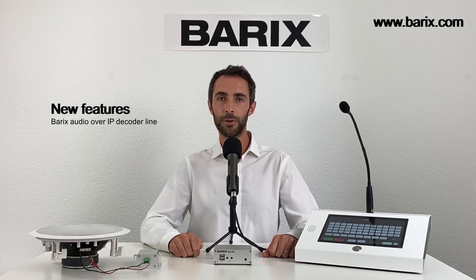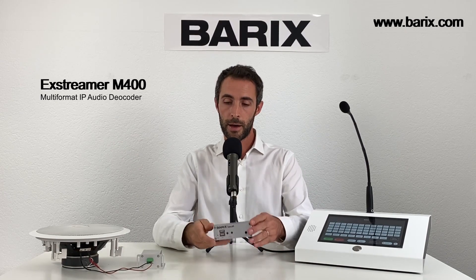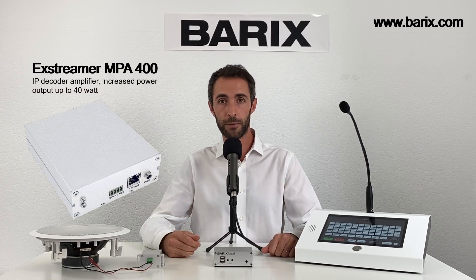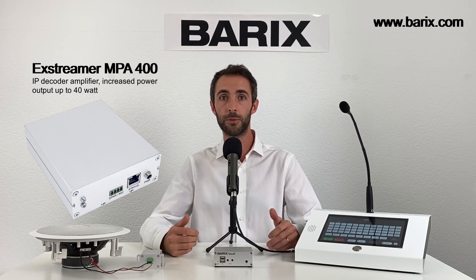We are going to introduce the new features added in the latest generation Barix Audio over IP decoder line. The Xtremer M400, an IP front-end to feed an amplifier system via line level output. The IP former TPA400, an IP decoding amplifier, PoE powered, that turns any loudspeaker into an IP speaker. And the upcoming Xtremer MPA400, an IP decoding amplifier with increased power output up to 40 watts.